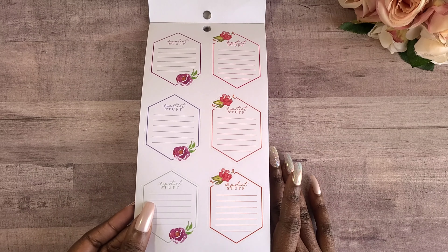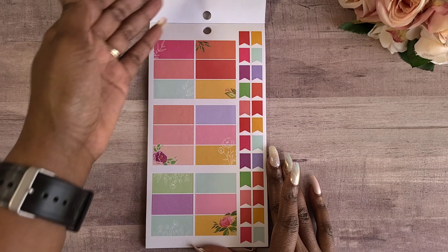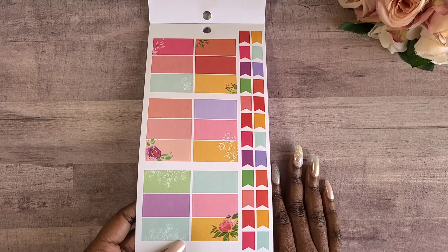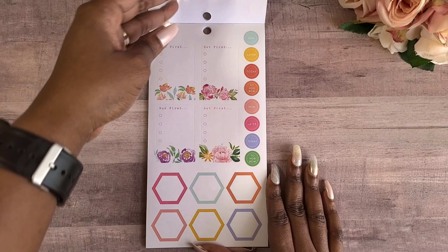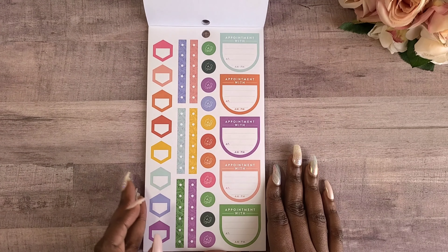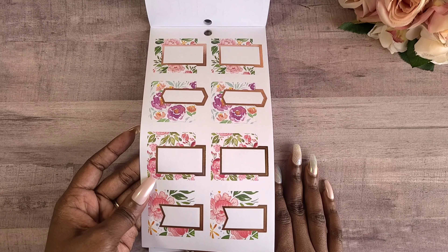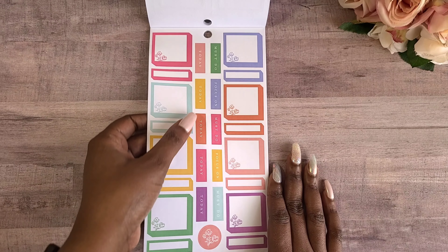We have some hexagons that say 'important.' We have some full boxes with florals — aren't those gorgeous? There's a 'but first' sticker, and this sticker book is a gem. There are our rose gold layered boxes, and we have some 3D boxes as well with some headers.